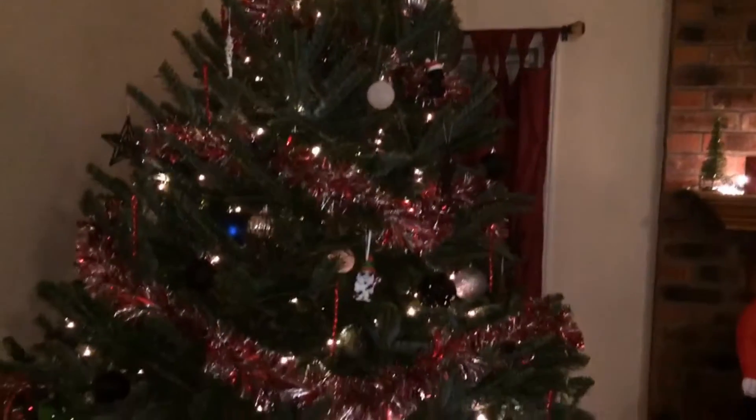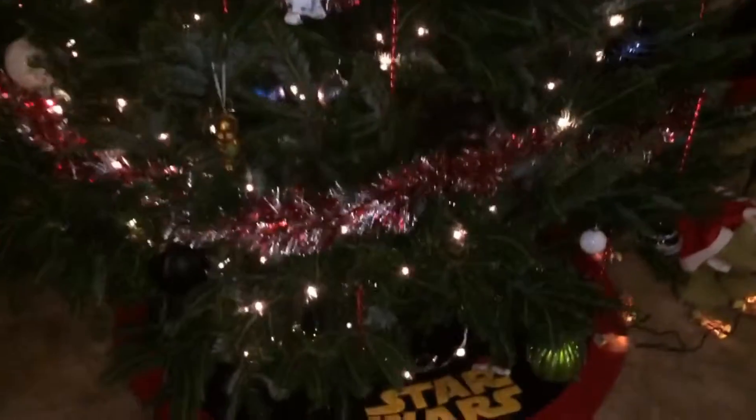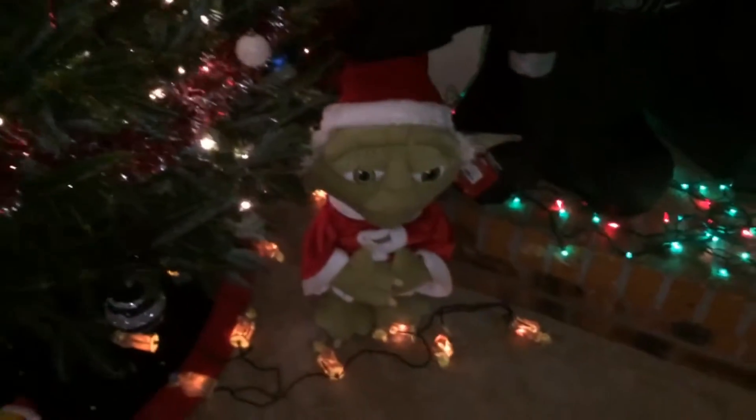Here's a closer look at our Star Wars tree. As you can see, we've got some Star Wars ornaments that were in my last video. We've got a red, black, and white thing going on. Haven't done the tree topper yet and figured out how we're going to do that - thinking about a Death Star, maybe make one myself. We've got a Stormtrooper invader over here and then we've got Yoda over here.